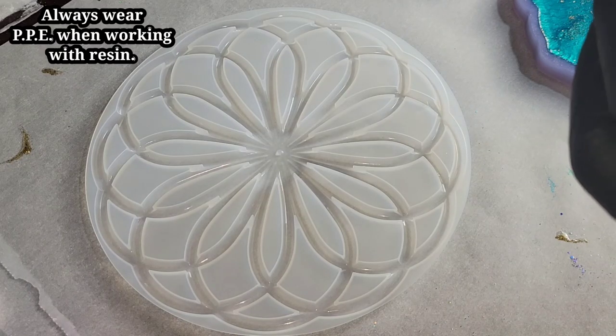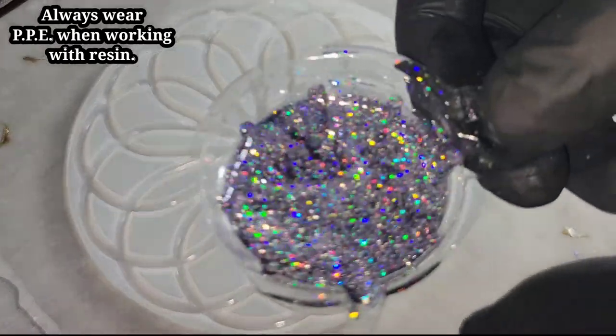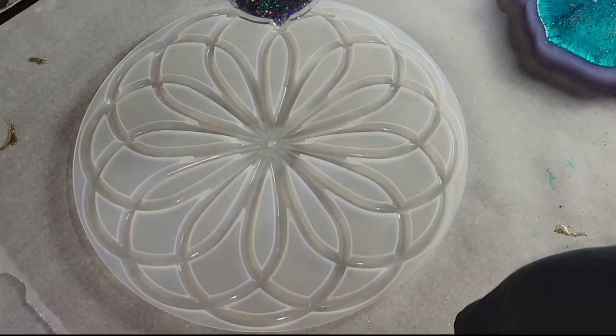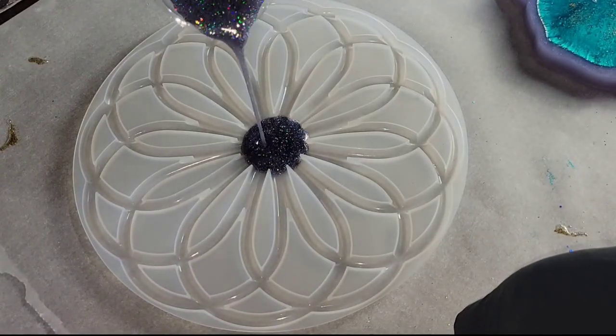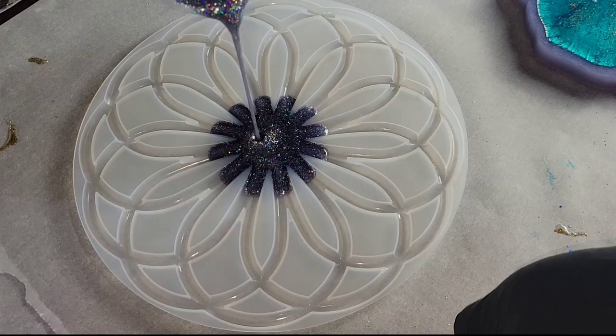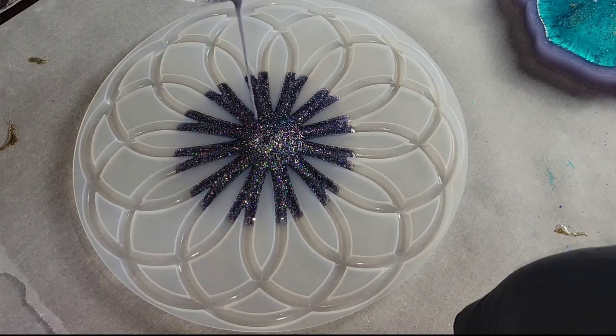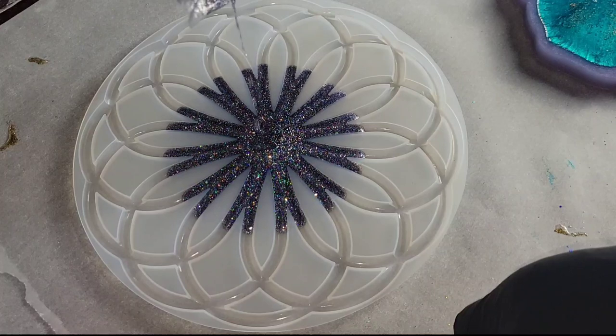I went ahead and mixed up my resin off camera. This is some of my silver dragon glitter — you can get it from my Etsy shop. I just mixed that in with my clear resin and we're going to go in and fill up the mold. Super easy to make! If you want to see step by step how I mix my resin, I will link some of my mixing tutorials down below in the description box.